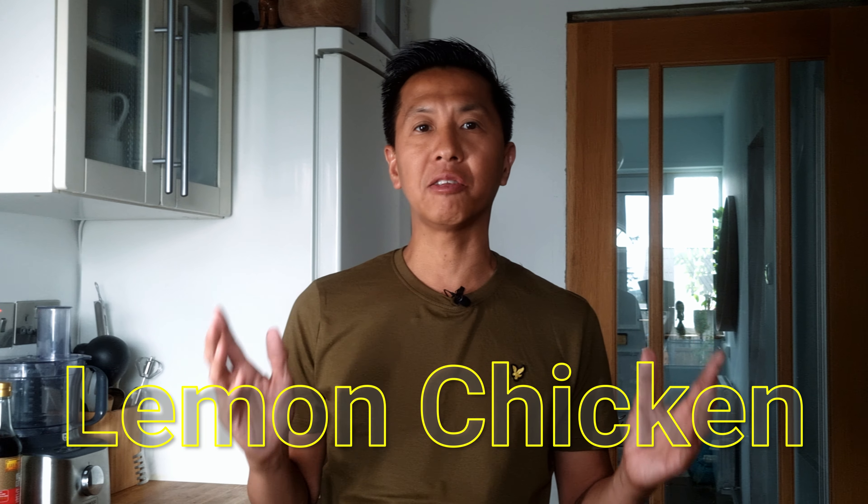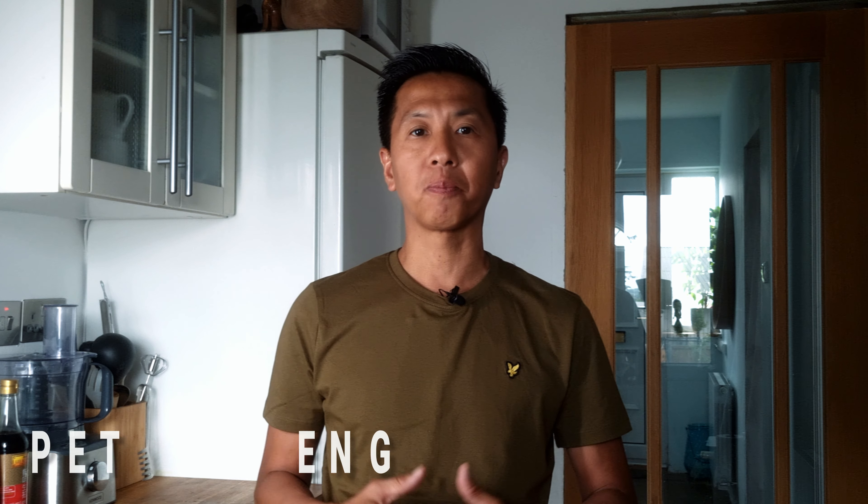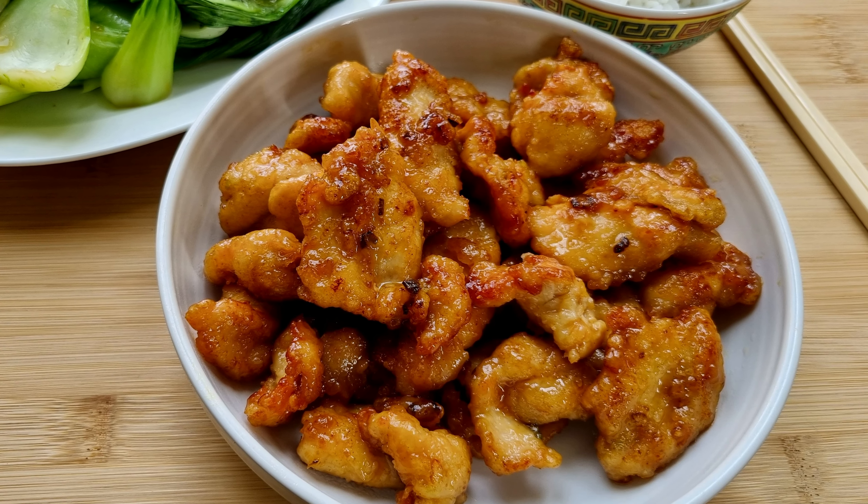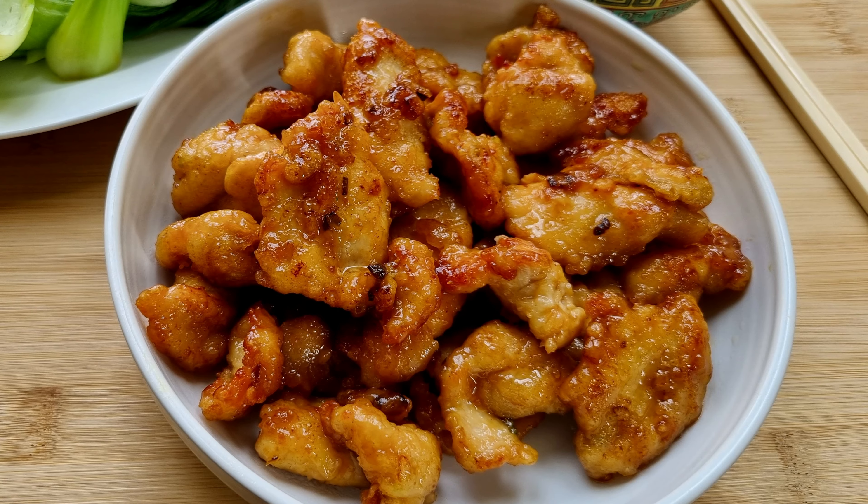Welcome to Super Easy Recipes. Today I'll be making lemon chicken, which is a popular Cantonese dish. The chicken is marinated, battered and double fried, then glazed with a tangy lemon sauce. Its refreshing lemony taste makes it a popular restaurant and takeaway dish, but it's easy to make at home as well. Serve it with boiled rice and steamed vegetables and it's an easy complete meal that the whole family will enjoy.